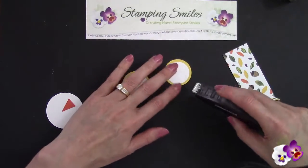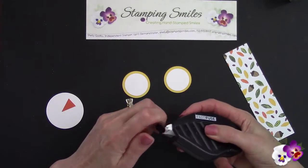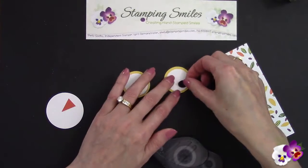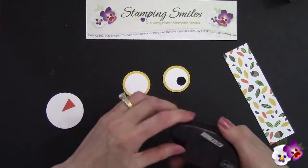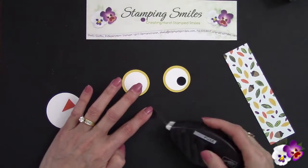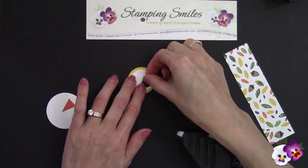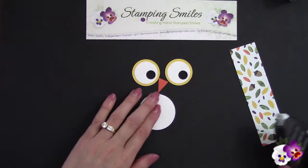I want them looking off to the side. And if you have a hard time in a small area like this, what you could do is use a mini glue dot as well. So we've got his eyes, we've got his beak, we've got his belly — now what we need are wings.